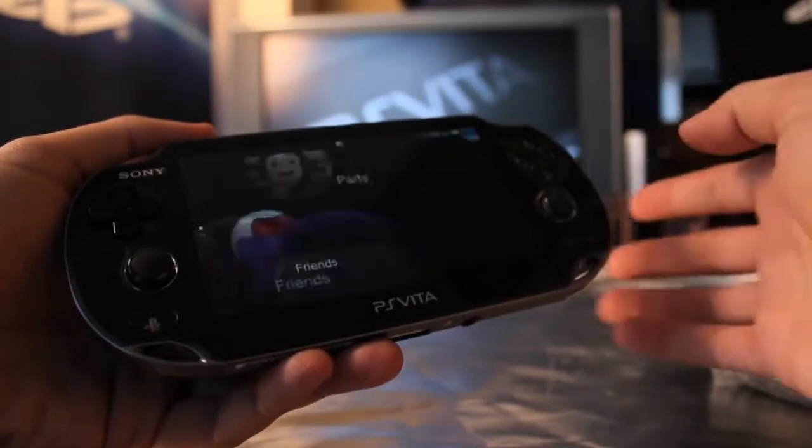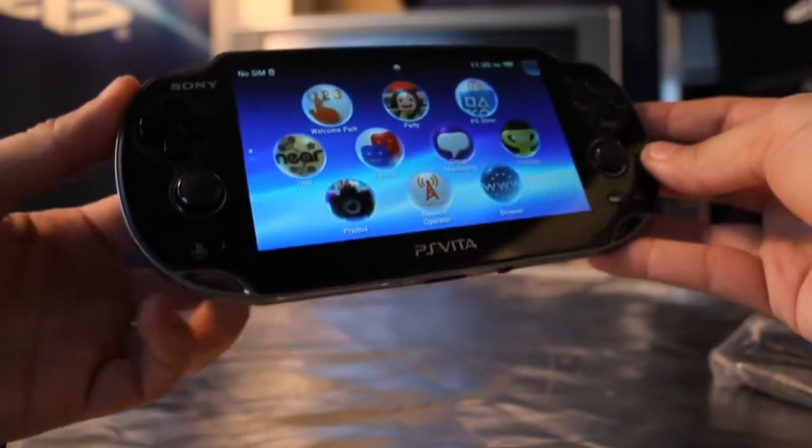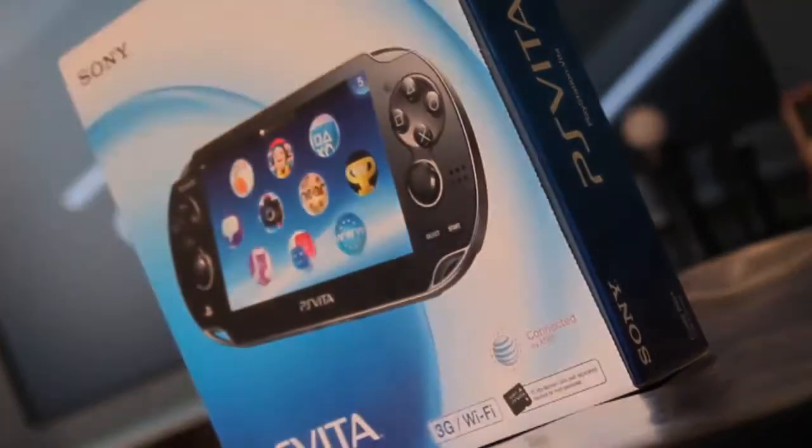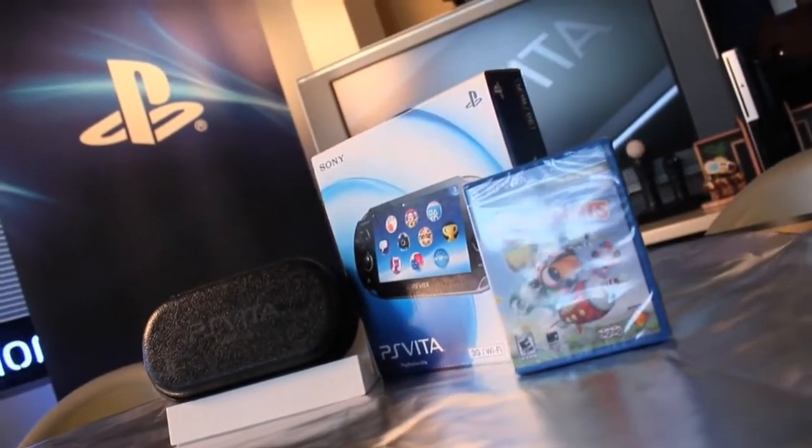In the First Edition Bundle, it comes equipped with a 4GB memory card. Your 4GB memory card will allow you to save all of your digital content, and most importantly, all of your PlayStation Network apps and games. Remember that this is a 3G-enabled device, and that the First Edition Bundle will come equipped with a Data Connect Pass, as well as a free PlayStation Network game when you activate. So you can truly never stop playing.